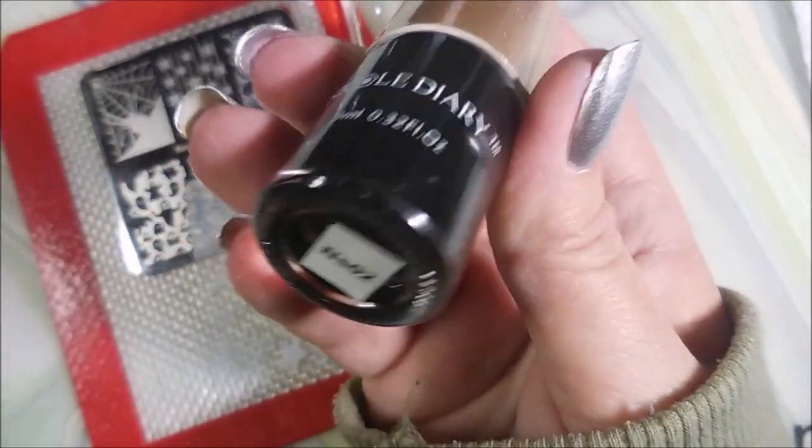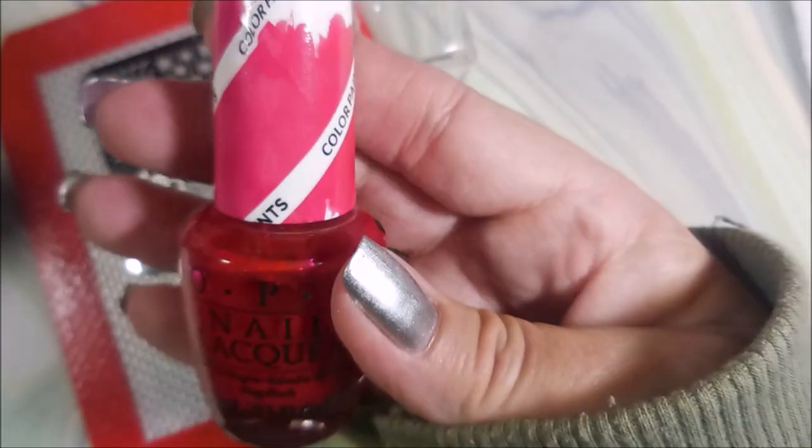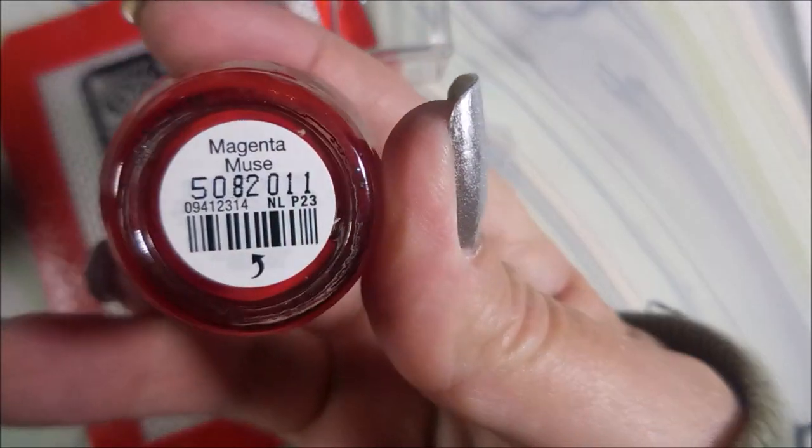I've got Nicole Diary in S02 black stamp and polish out today, and I'll be using the OPI Color Paints in Magenta Muse.